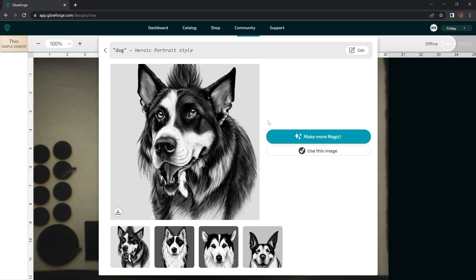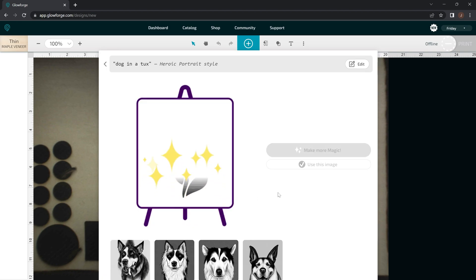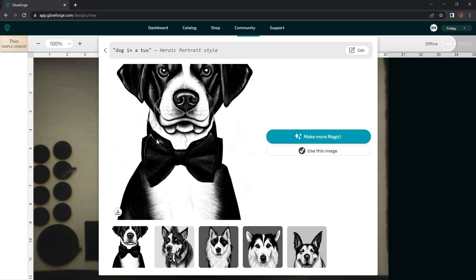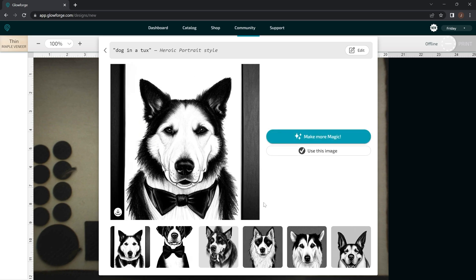You can also edit it from here. So we're going to click Edit. Let's say we're not happy with any of these dogs and we want to put this dog in a tuxedo. So we're going to just put 'dog in a tux' and then redo that with the same art style. Click Make Magic. Right there you can see it put a little bow tie on this dog. And like I said, you can keep cycling through until you find a dog that you're happy with, or whatever you're creating.